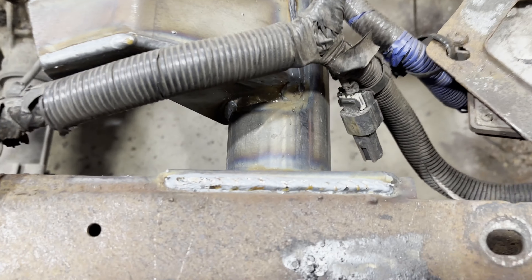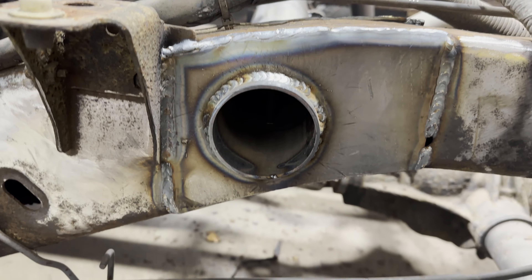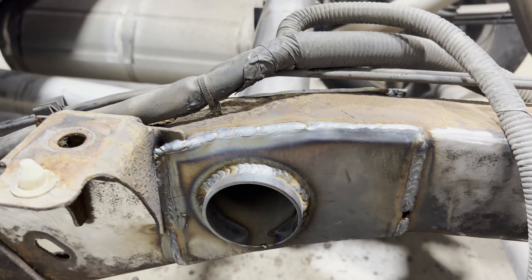We did the inside as well — that's welded up. Same thing goes for the front crossmember: we don't weld the bottom of it, but the other three sides are welded. The tube is welded.